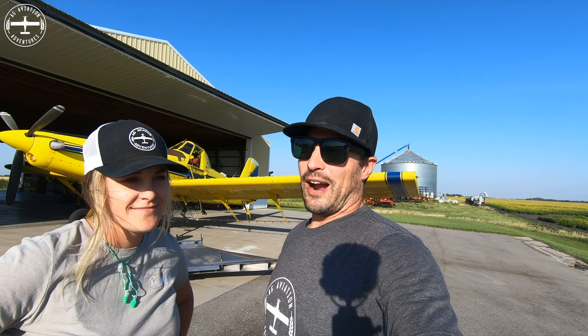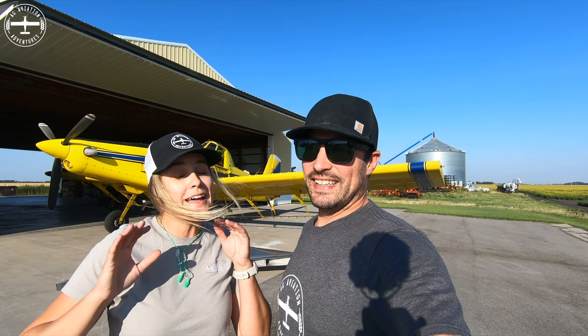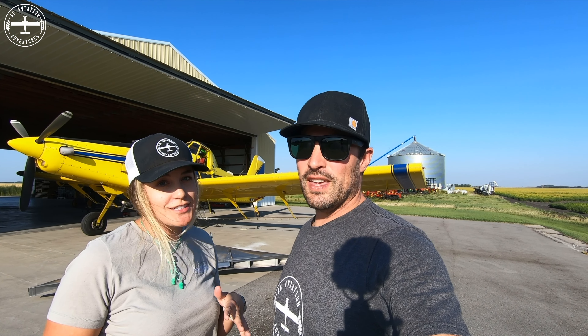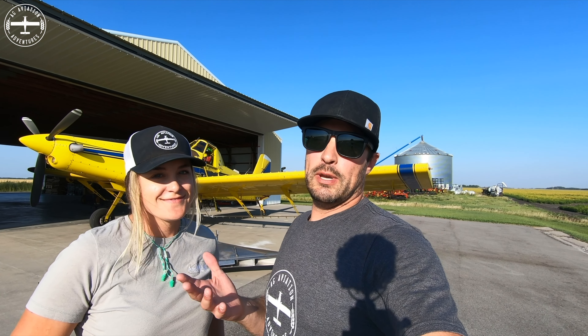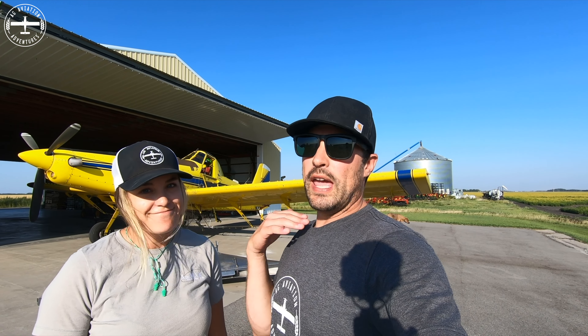This is probably going to take an hour or an hour and a half. We're going to get a lot of comments on this video because there are people that do this all the time — several times a day — and we do not do it very often, so we're going to be slow. It usually takes people that do it multiple times a day probably less than 15 minutes, but we haven't even put this on in the last couple seasons.